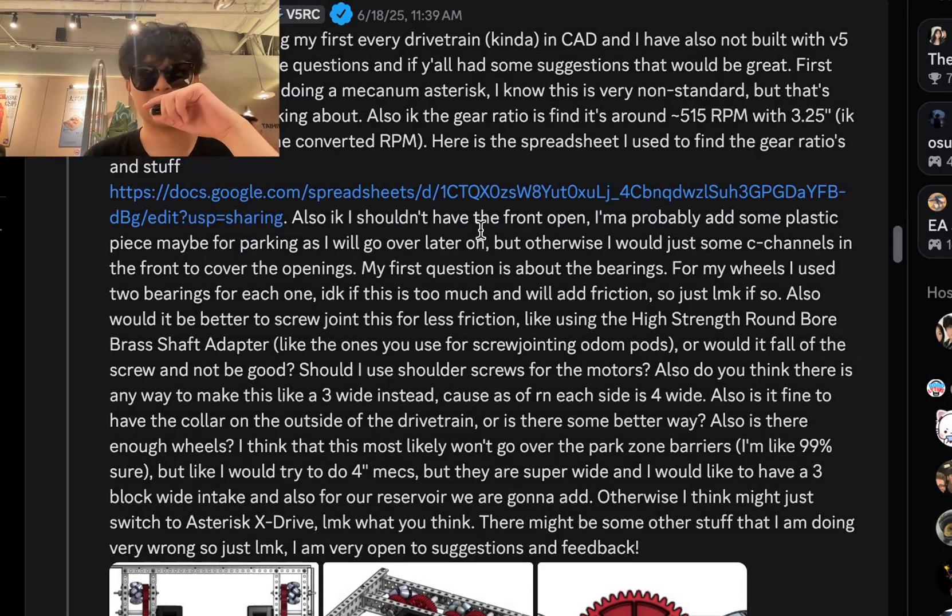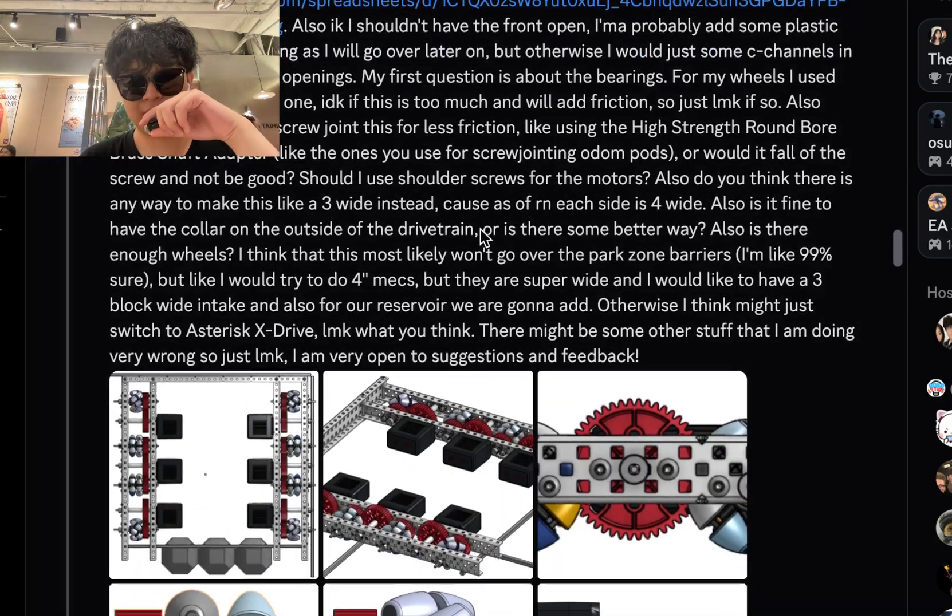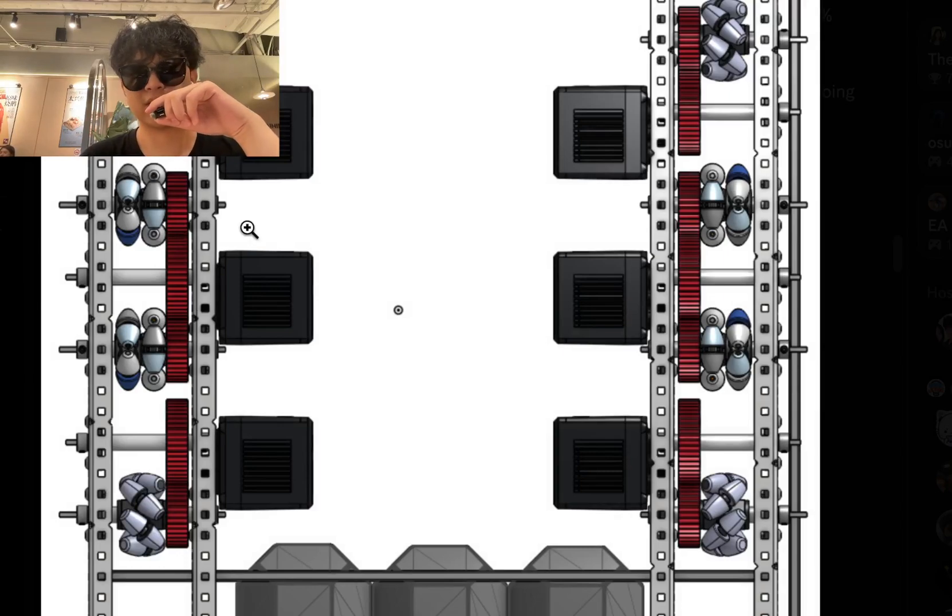This is a long one. Someone making their first ever drivetrain in CAD — that's a whole lot of yap, but let's take a look. First off, this is really whack. Use screw joins — you can use screw joins right here. You're using gears to connect these, but they're not directly powered, so you can use screw joins on all of these to not have that shaft sticking out. For the actual driving motor, you don't need the shaft to be that long — cut the shaft, put the shaft collar on the inside. Definitely put that on the inside.